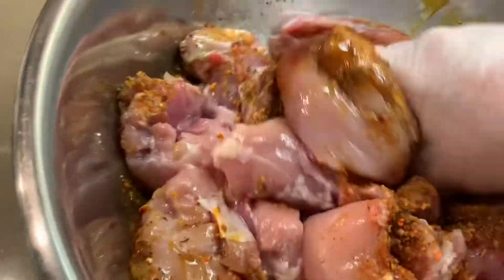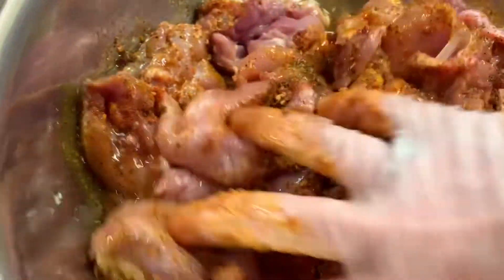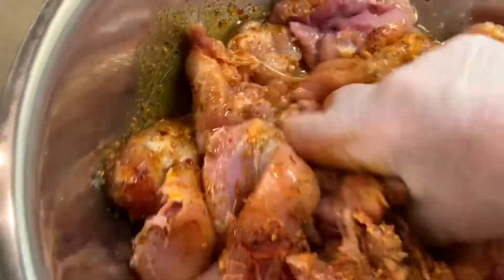We're going to add the spices to the chicken and give it a nice mix. Rub all the spices in.